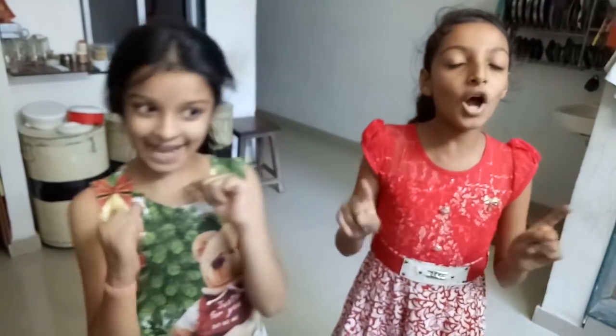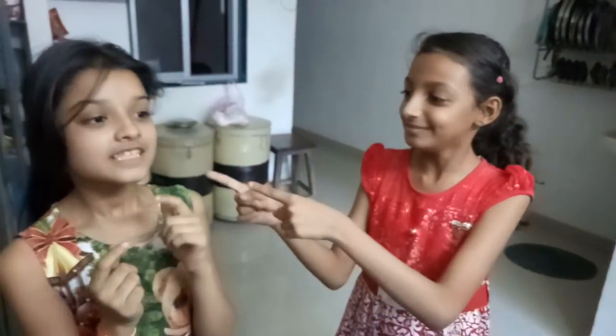Yay! Bye guys, thanks for watching our video. Please like, please don't forget to subscribe the channel, like and share also, and please do the comment also. Now let's do our action.